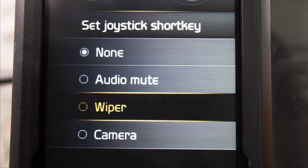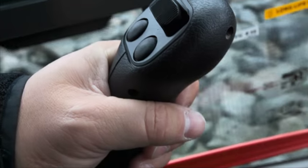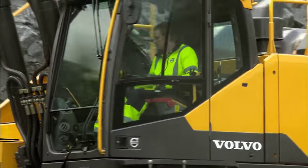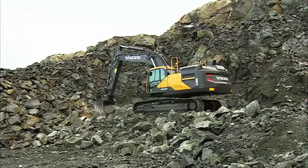You can select wiper, radio mute, camera control or power max in the joystick short key. This saves time as the operator doesn't need to let go of the joysticks to control simple tasks.